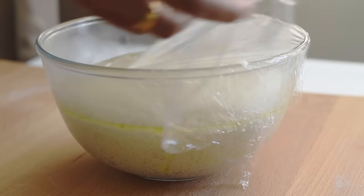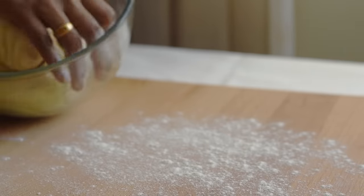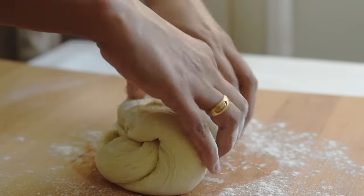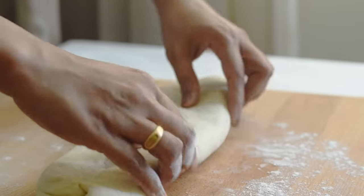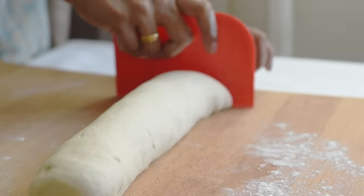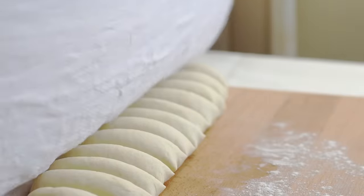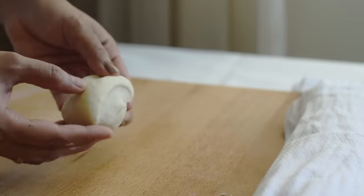Our dough has risen well. Gently deflate or degas the dough, then turn it onto a lightly floured work surface and give it a little shape so we can divide it into equal pieces. Then shape each small portion into small balls.